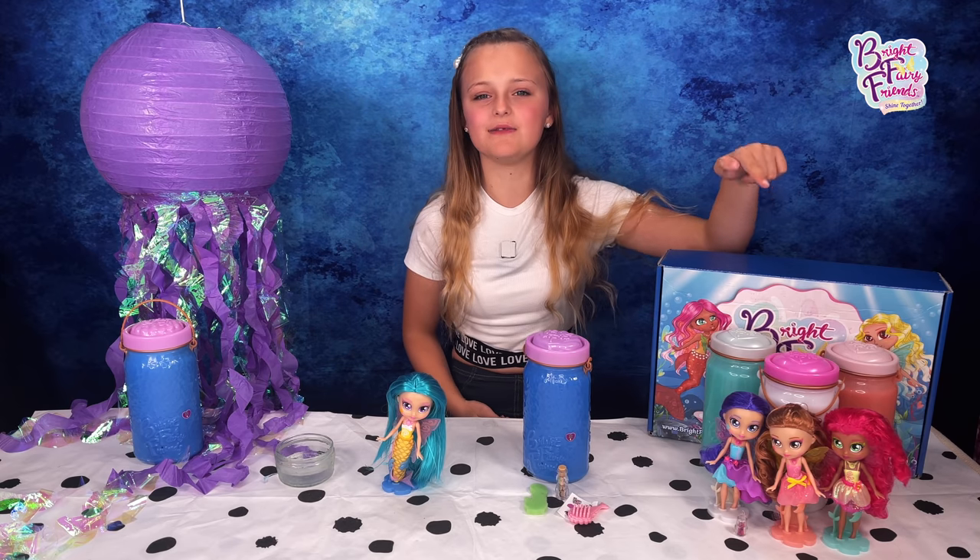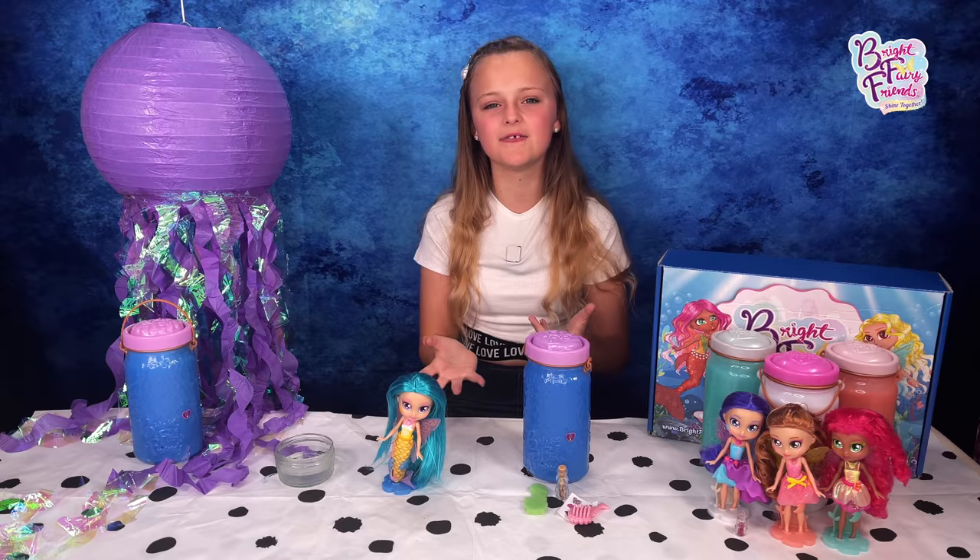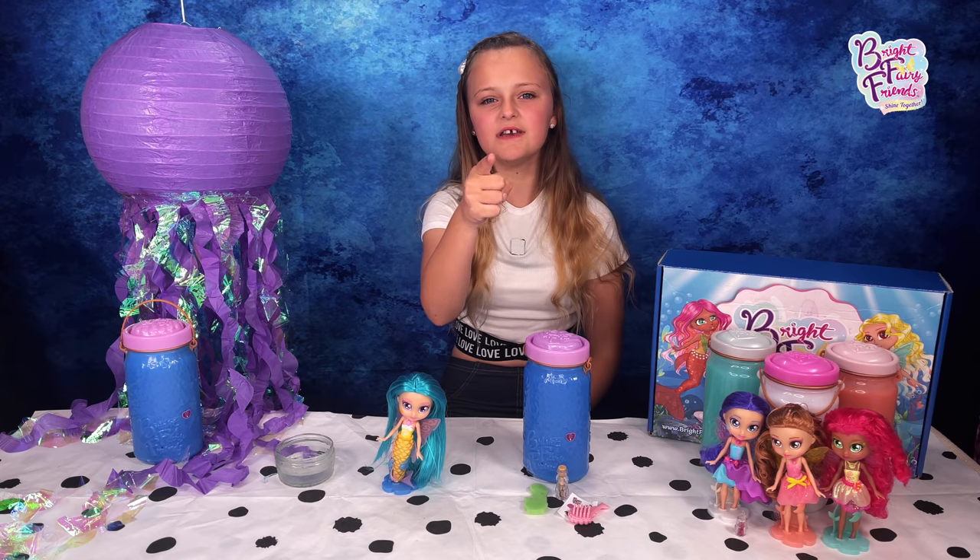I love all these dolls so much — I love the fairies, and now I love these mermaids so much too. I love the twinkling jars, I love how pretty and magical they are. They are perfect for me, and if they're perfect for you too, they're available to buy now. Thanks for watching, bye!